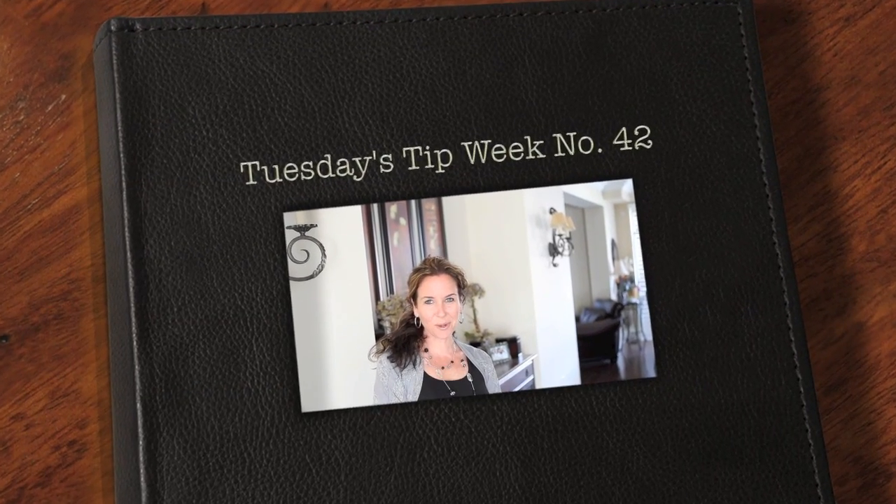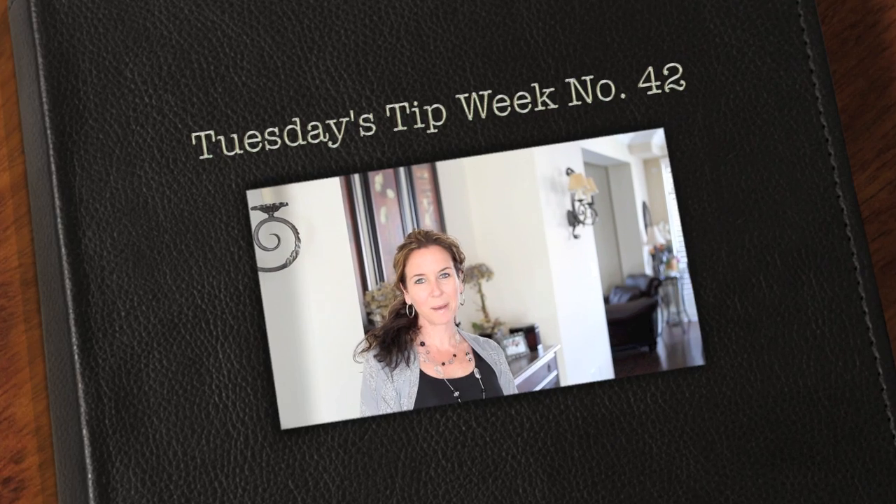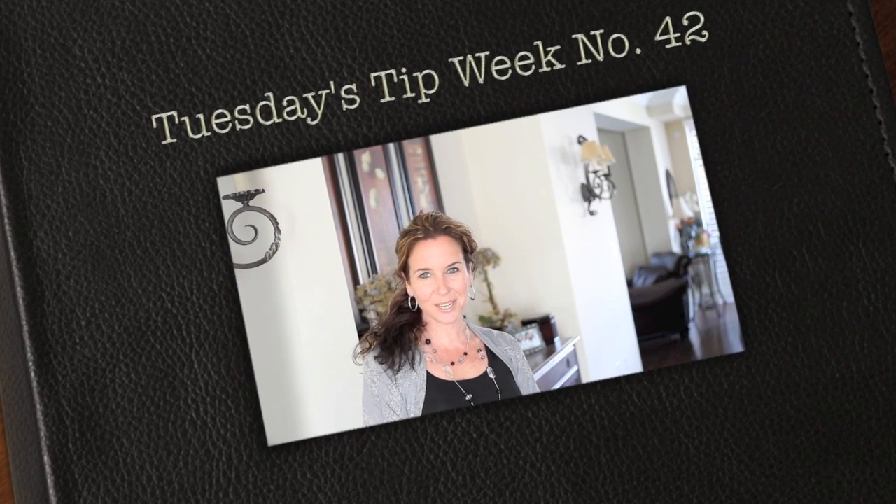Hi everyone, thank you so much for joining us for Tuesday's tip. My name is Julie Johnson and these tips are brought to you by Vine Images. Welcome to week number 42.